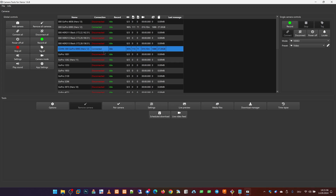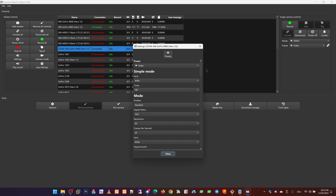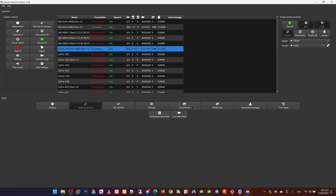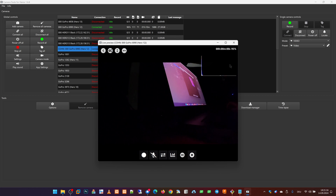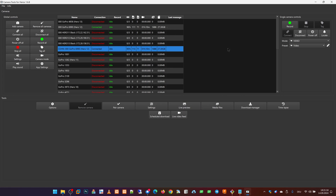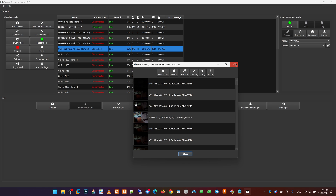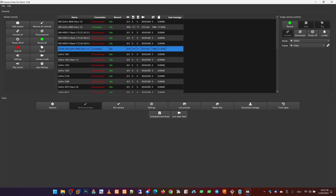We can connect to this camera, change settings, show the live preview, and browse the media files. Multiple devices can connect to the same camera, and all features work on all devices at the same time, except the live preview.